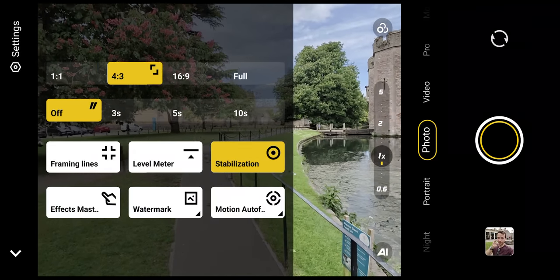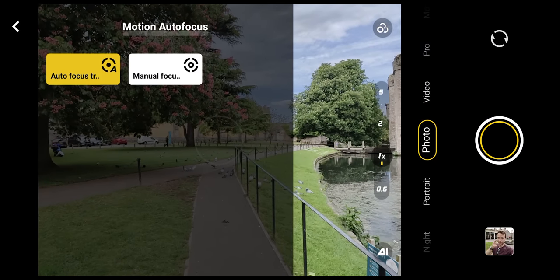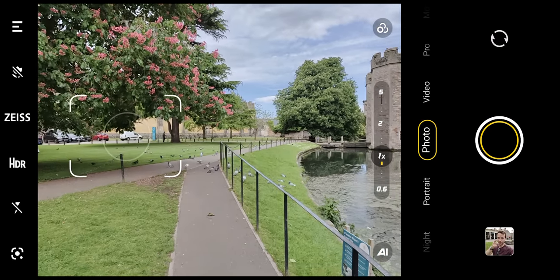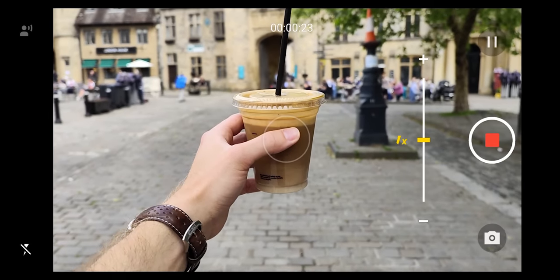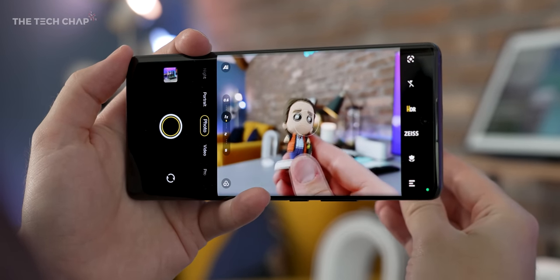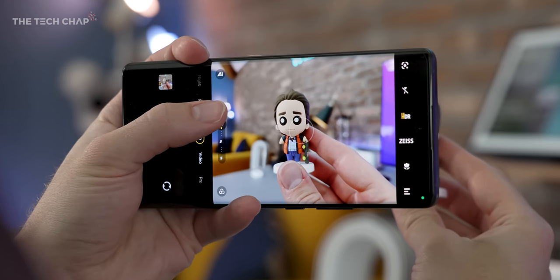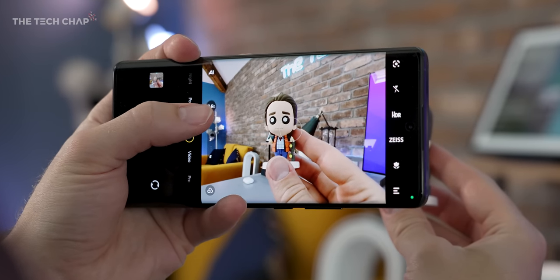Like the battery life, I'm going to have to spend some time with this to really get to grips with the camera and see if it can take on the likes of the S22 Ultra, the Oppo Find X5 Pro, and indeed the iPhone 13 Pro Max — because on paper at least, this has one of the most interesting and unique camera setups I've seen for quite some time, and I'm really excited to have a proper play with it.